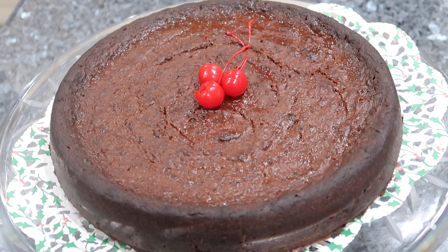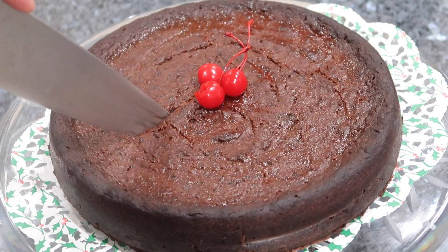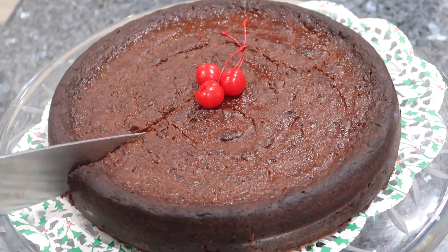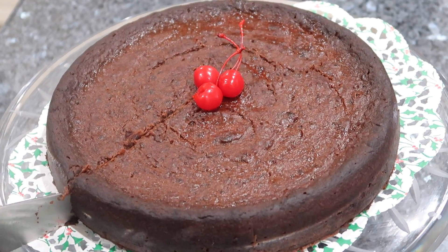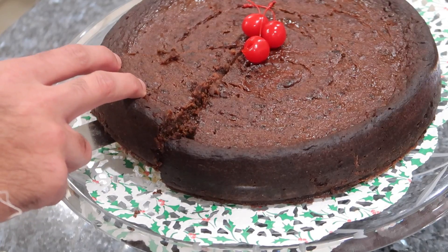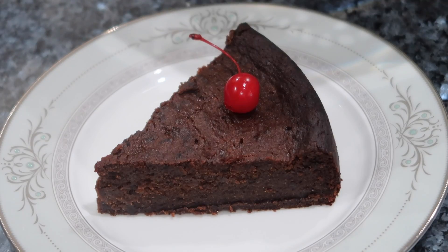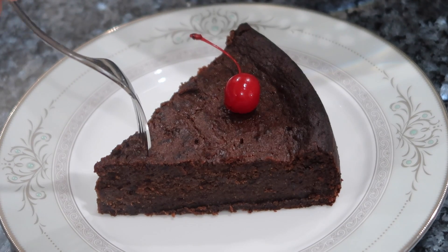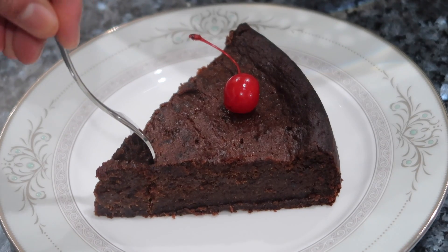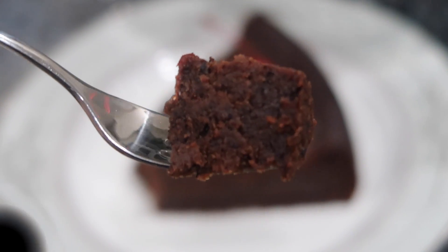Hey everybody, welcome back to my channel. In today's video, I'm going to be sharing one of the most highly requested recipes I've gotten recently. With the holiday season quickly approaching, I have to share a good black cake recipe. In any Guyanese or Caribbean household, Christmas is never complete without a good slice of black cake. I got this recipe from my cousin's grandmother, Auntie Joyce. I want to thank her for sharing her recipe, secrets, and tips. I put my little twist on it to make it easier and more accessible. It's a beautifully dense, fruity, and rum-soaked black cake.